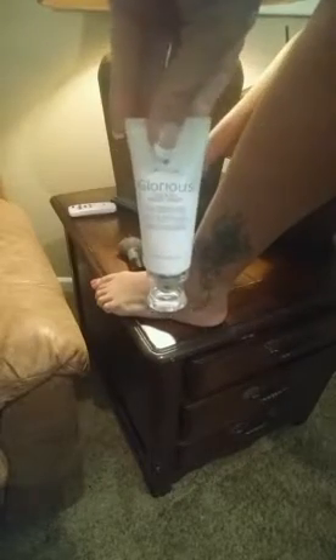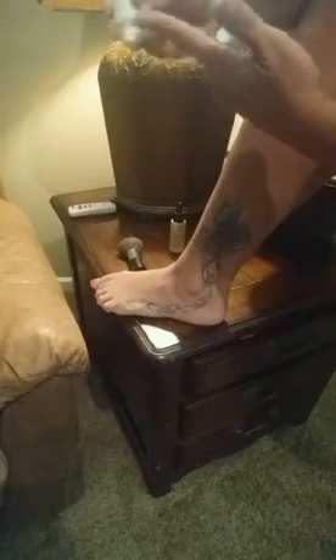I still have water on the right part but not on the left. So that is why I'm using the Glorious Primer on this tattoo — just for the moisture effect.